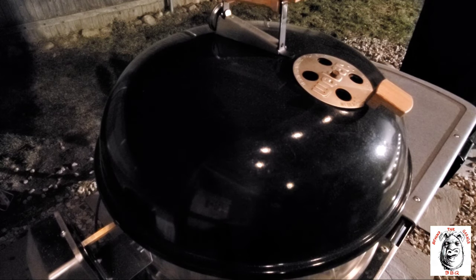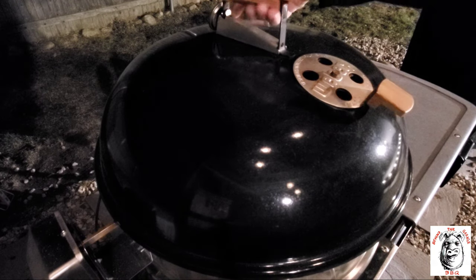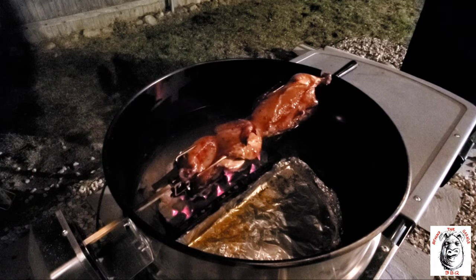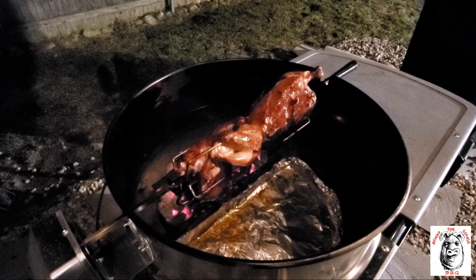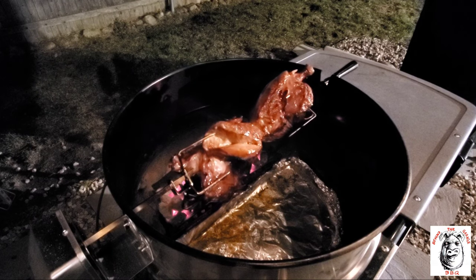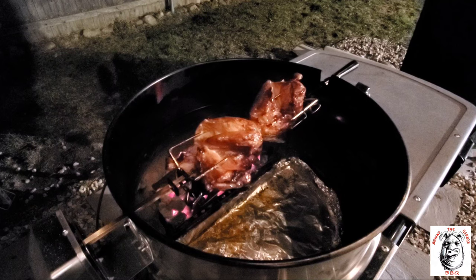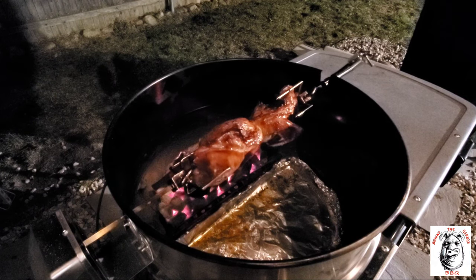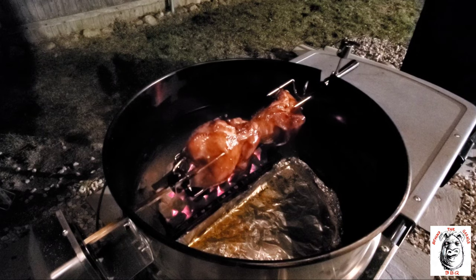Alright, it's been another 15 minutes, let's check it out. Definitely got some good color. One thing about a rotisserie — self-basting. Should be much longer on these.